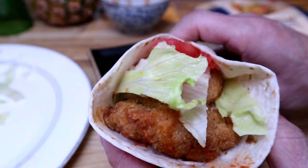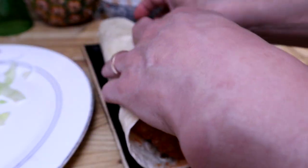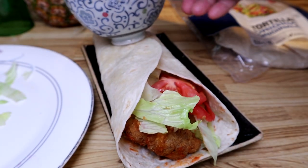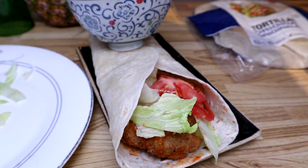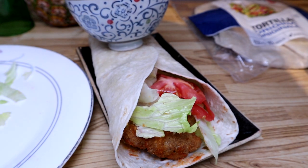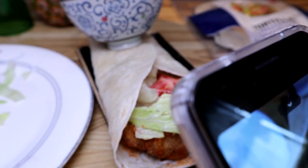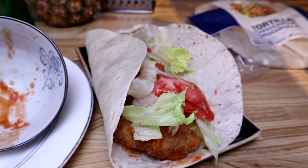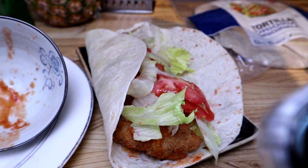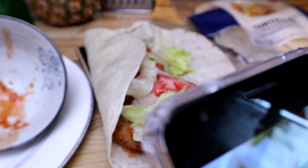Here is the spicy wrap, folks — don't you just want to take a bite of that? Oops, it's not staying together. Got to get a picture for the Instagram — you know how it works. There it is: spicy chicken wrap using Frank's Red Hot sauce.